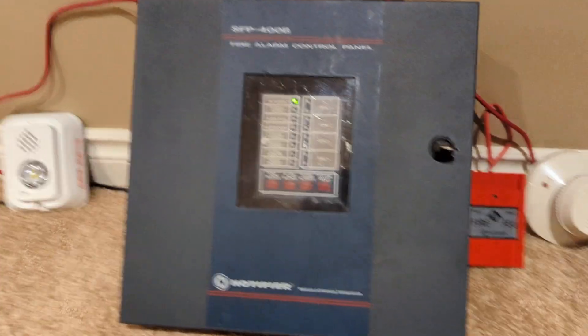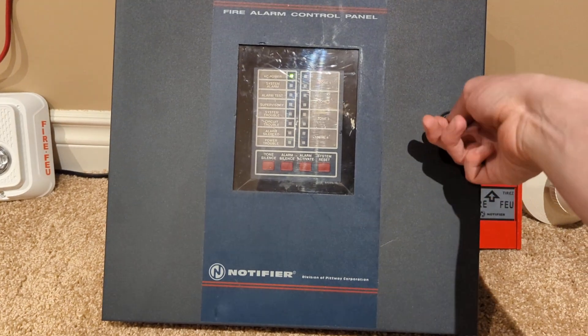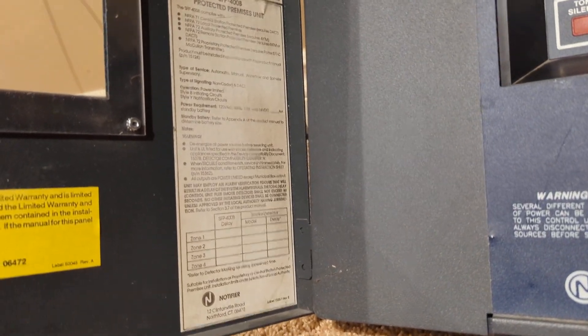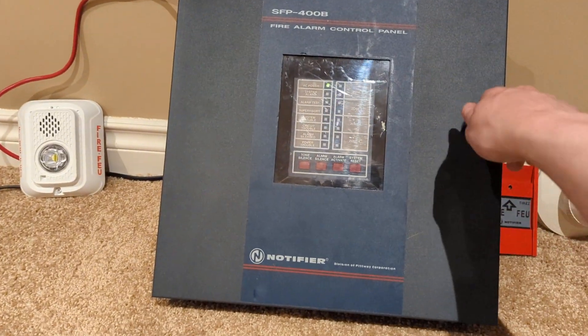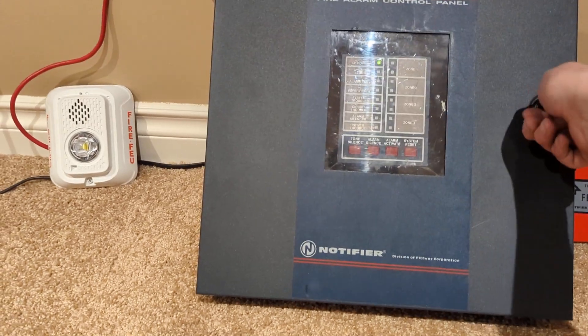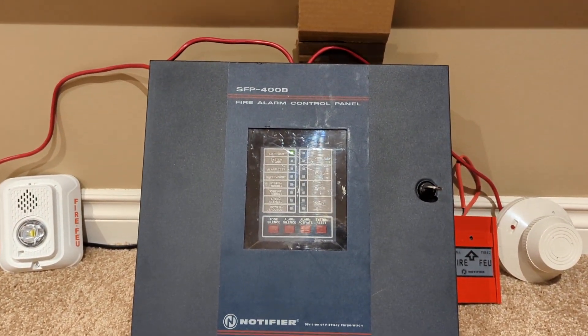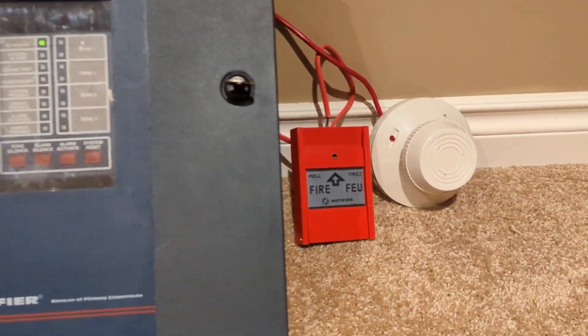Being that I have a Quick Start QS4, it's just a basic four-zone, two-NAC conventional panel. But the cool thing is I actually got the dress panel with this one. I believe this one was made in 1997, or was it 2000? Sometime before I was born. Anyways, let's get started with some devices.